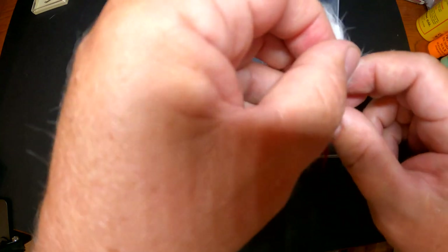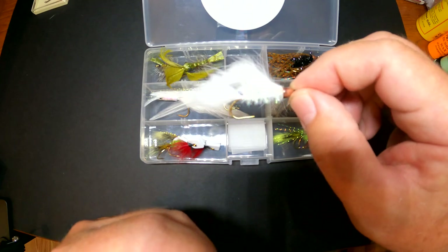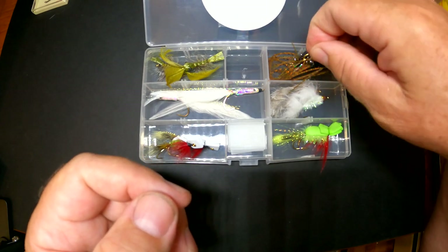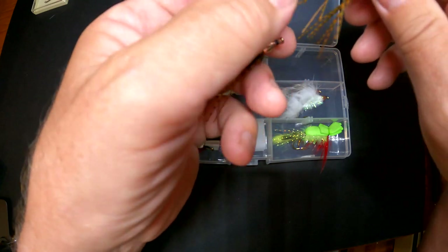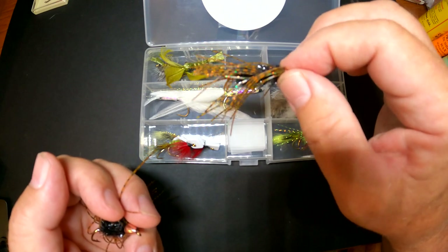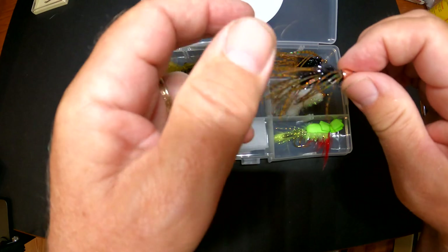You also need streamers. I tie a generic bunny fur streamer with a dubbed body and a conehead. I also like these — these are a grub style, my conehead grub fly. They can look like crayfish, they can look like a hellgrammite, they look like all kinds of different things.